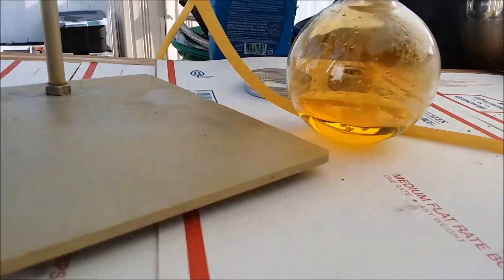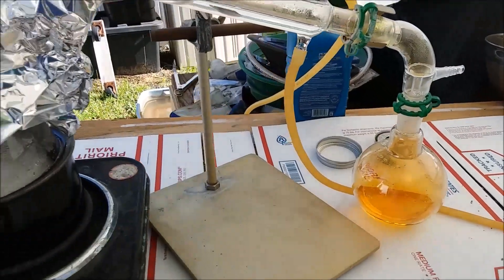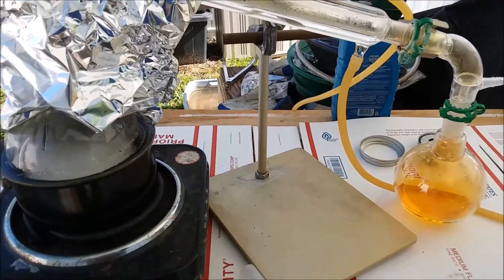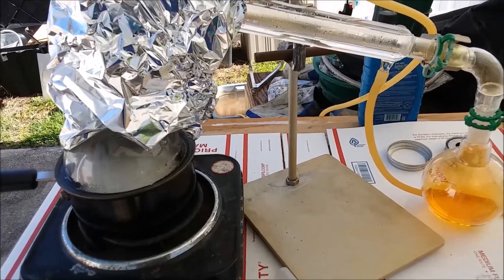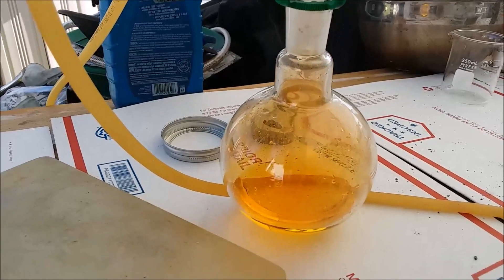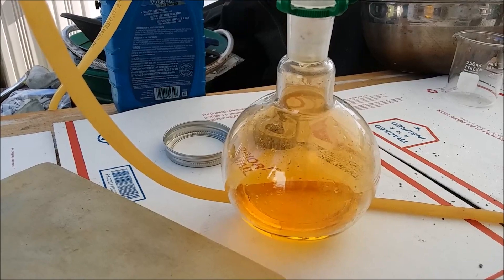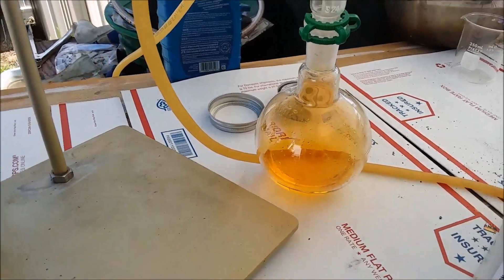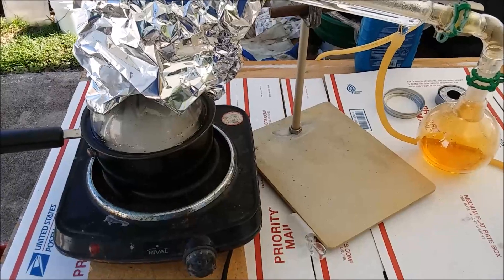I think I've definitely got a better yield this time than last time. I'll measure it once I shut this down. I'm getting close to ready to call it and shut it down so it can start cooling off. The drops aren't coming that frequently anymore. So it's taking a while, but I definitely got something right.